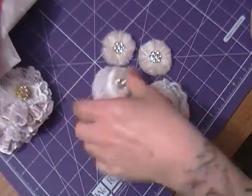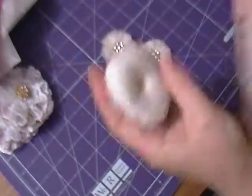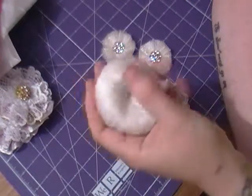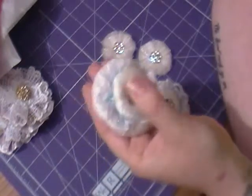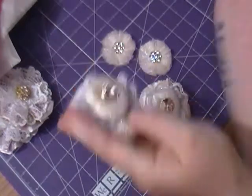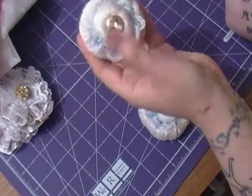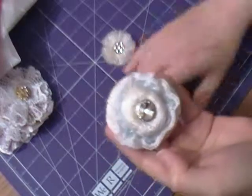The second design is this one, which the material came from a pure silk scarf. They're quilted flowers with lace in the middle of the two layers and a little bling in the middle. So that's the two of those.